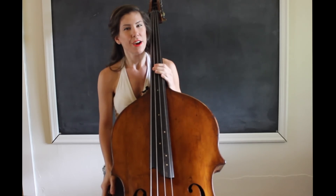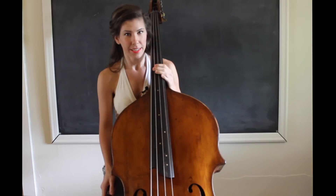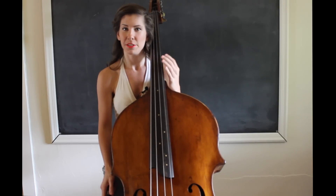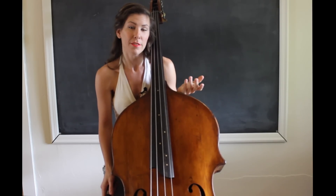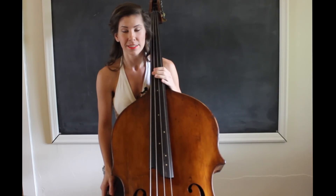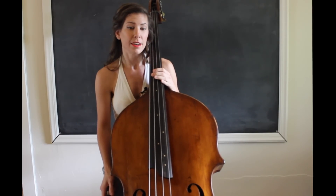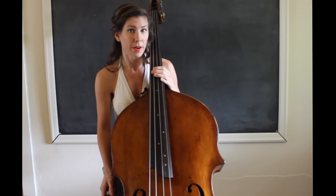Hey guys. Today I wanted to talk about how to work on playing in tune. Intonation is something we consistently need to be working on — it's not something you just master and then don't have to worry about anymore. I constantly have to be working on my intonation, and I wanted to show you a few things that I like to do that you can incorporate in your own practicing as well.